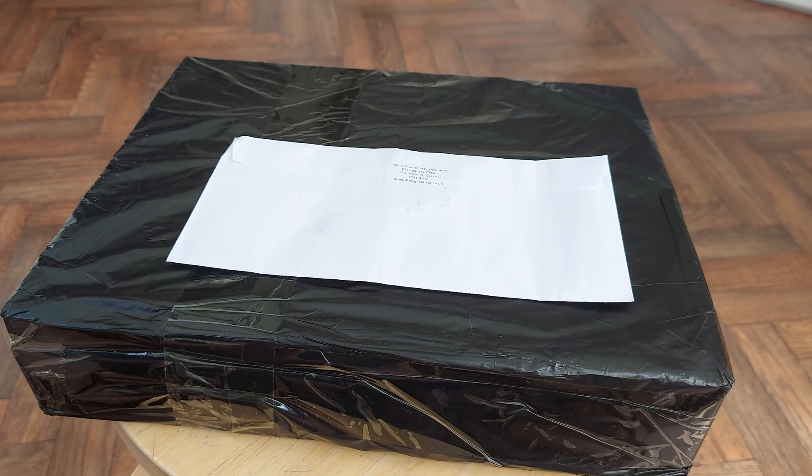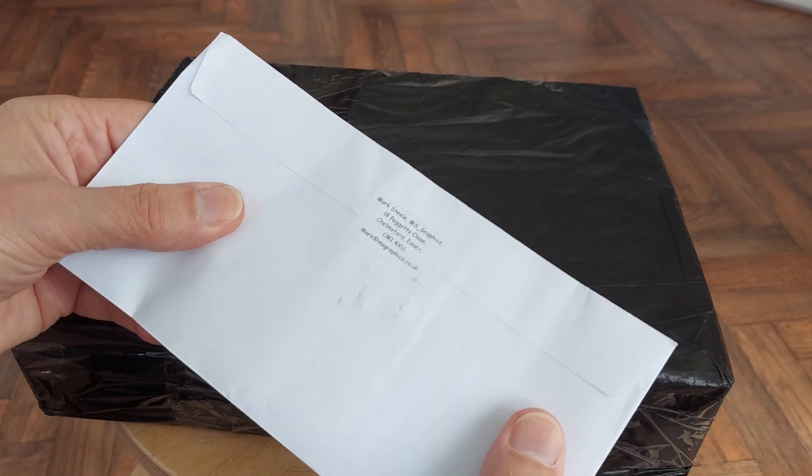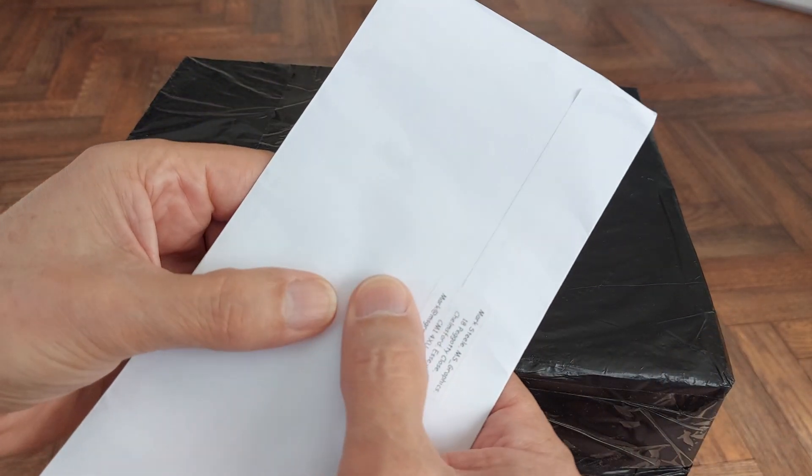Hi guys, Saturday the 27th of July. Postman's bin, two packages - or an envelope and a package. I know what this one will be. This will be some transistors.